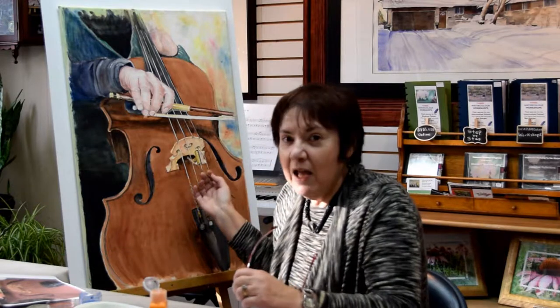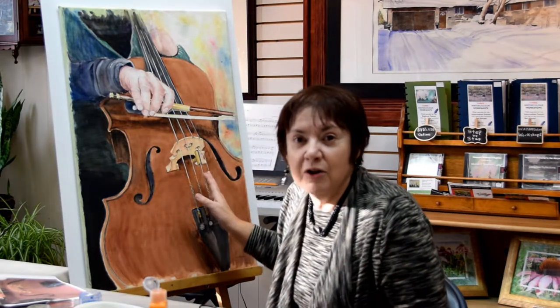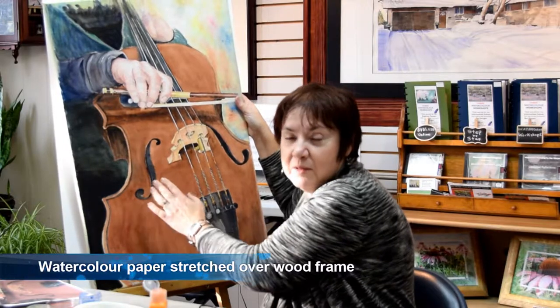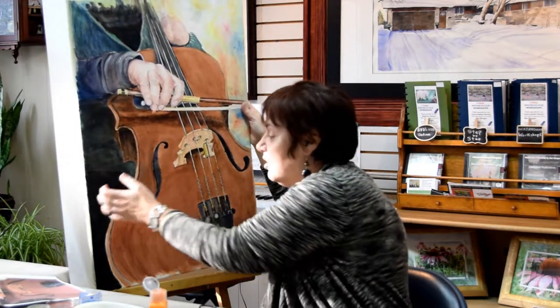I've just finished this painting and I think I'm just going to look at it for a few more days to see if I can do some final touches. This is 140 pound Arches paper which I stretched over a wood frame — once the paper is totally dry, the paper is nice and taut, like a drum.